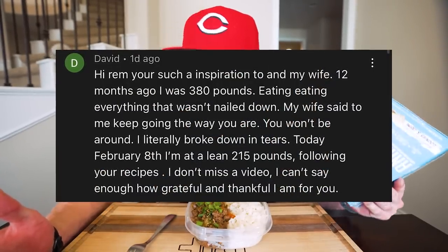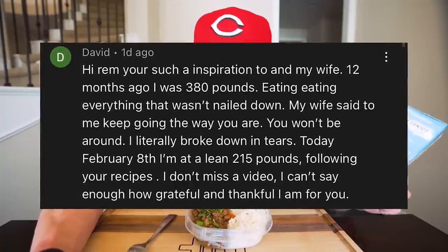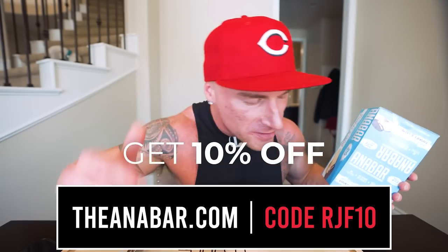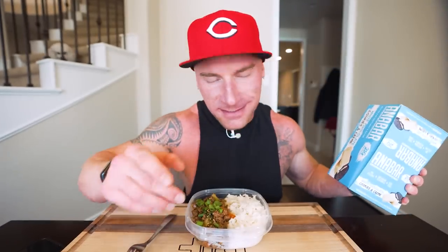Time to give away the world's best tasting protein bar, the Anabar. The giveaway winner from the last video is David, with the comment: 'Hi Rem, you're such an inspiration to me and my wife. Twelve months ago I was 380 pounds eating literally everything that wasn't nailed down. My wife said if I keep going the way I am I won't be around to enjoy it. I literally broke down in tears, but today February 8th I'm down to a lean 215 pounds following your recipes.' I can say the same thing to you — I'm grateful you shared your story. It takes a lot to drop 165 pounds and quit a bad habit, and you did it. Massive W. You earned your free box of Anabars — email me at the email in the description. For everyone else, head to theannabar.com and use code RJF10 to save money. If you're dieting and want something that tastes like a candy bar yet gives you 21 grams of protein, this is your best bet.